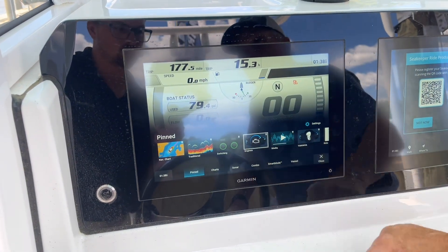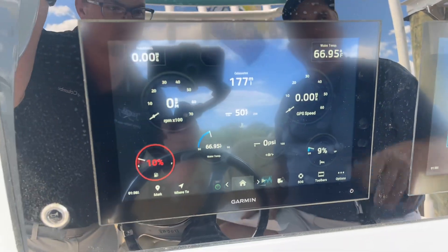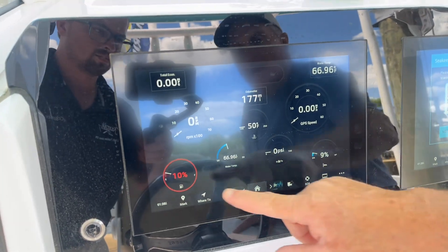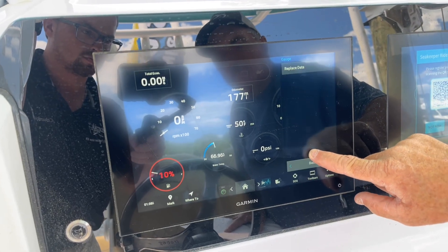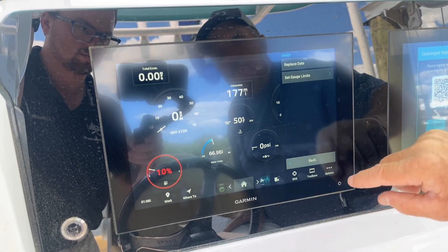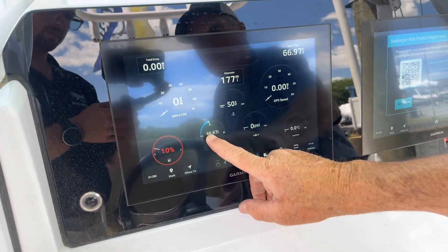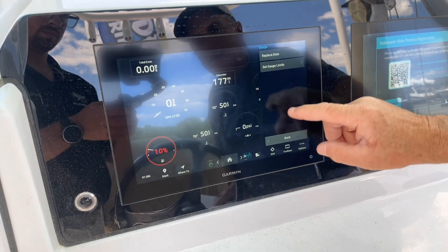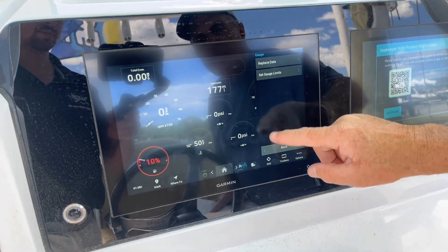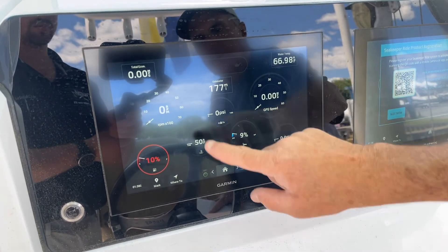I am more partial to the engine screen. Even though this is all digitally driven, it looks analog to me, so I'm going to set it up the way I like it. First of all, we've got the gas in the tank at 10%. Over on the opposite side of the screen I'm going to change whatever is there by pressing and holding and hitting Replace Data — I'm going to put fuel flow rate, so that's how many gallons per hour the engine is using when underway. You have water temp over here, but I think more important than water temp is the engine coolant temp, so now we have that. I'm going to press and hold, replace that, put the engine oil pressure, and change this one to engine trim. So now I've got those engine gauges there.